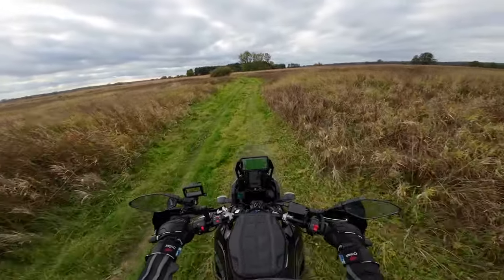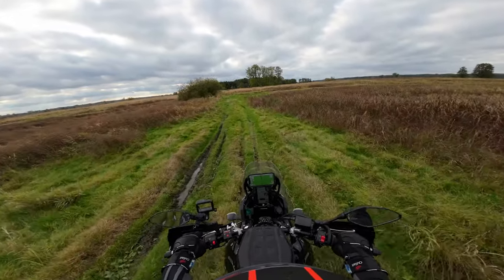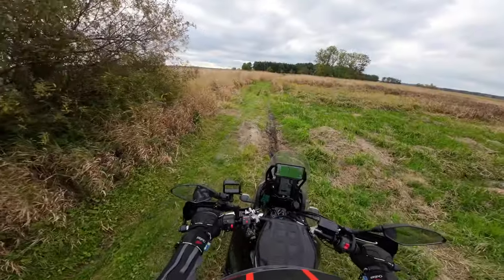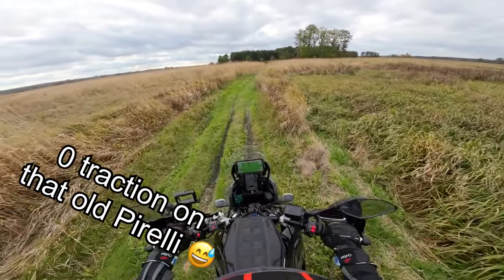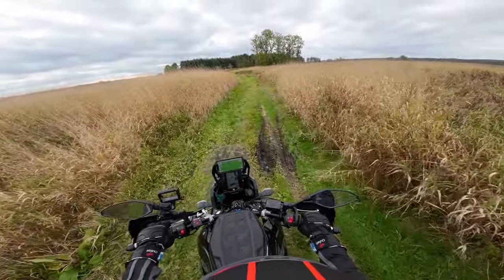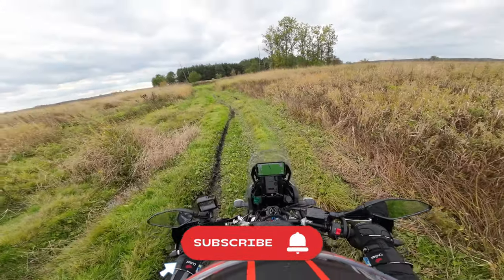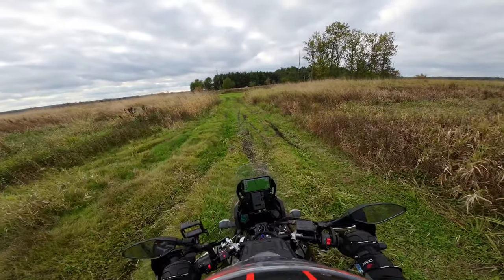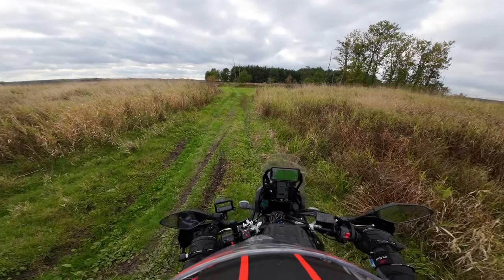Oh, it wasn't deep at all. Okay, it's easy to get stuck on this heavy bike. I can't lift the bike — I have a broken back, so that's why I'm taking this super super carefully. I'm just walking it through.